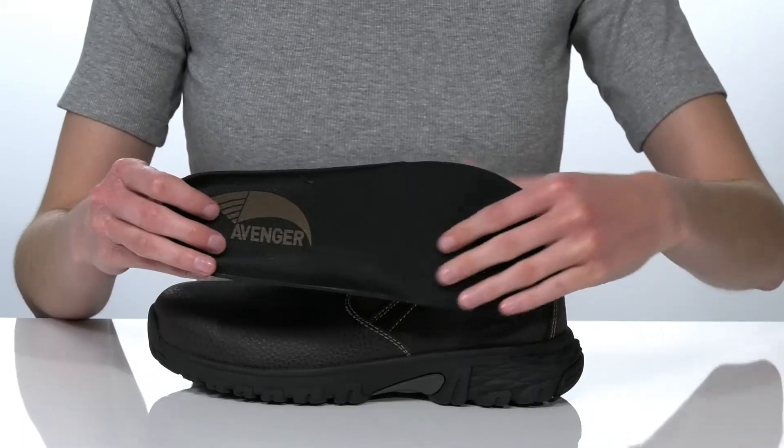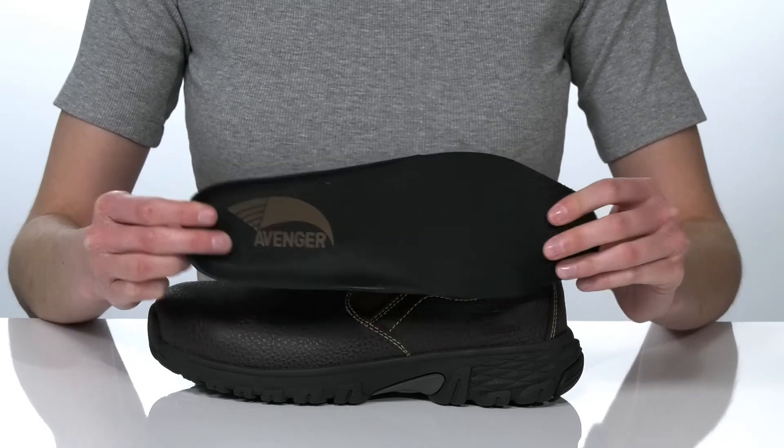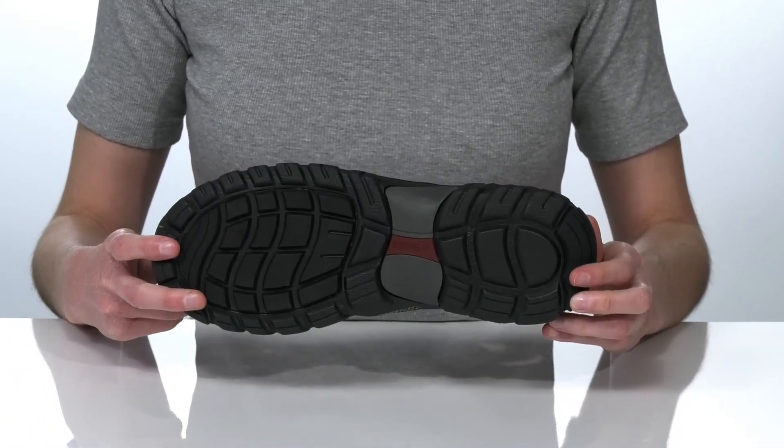This style has a removable footbed that's super cushioned and has arch support built right in. It's all on top of an oil and slip resistant outsole.